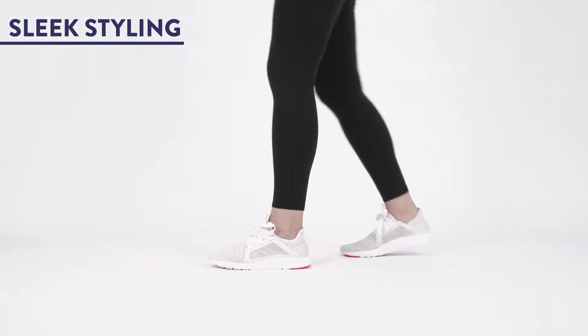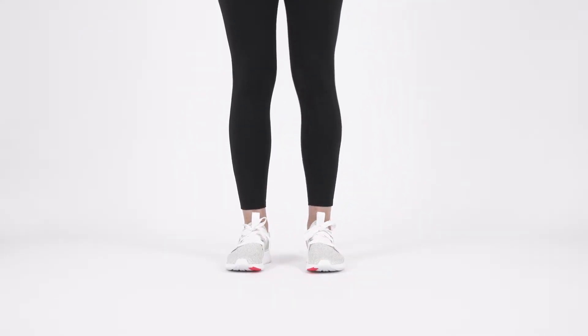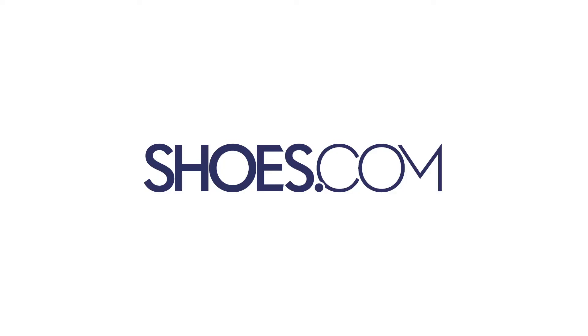And finally, sleek styling and on-trend bootie construction means you'll look great whether you're in the gym or running errands. Shop the Adidas Edge Luxe in your standard size for a perfect fit, always at shoes.com.